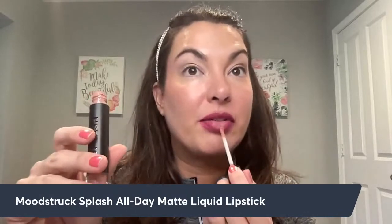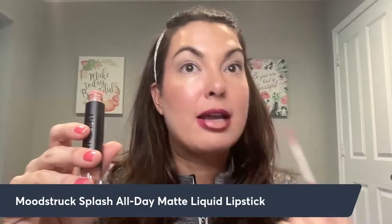Then I'm going to go in with my lipstick in Naughty Biscotti. This on its own is a little bit too light for me, but I use it to create an ombre effect for all of my lip colors and it's absolutely beautiful. I just take it in the center of the lips and kind of blend that out. If you like a matte lipstick look, you can just do this and call it done.